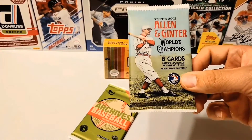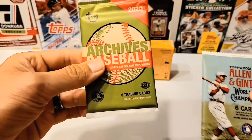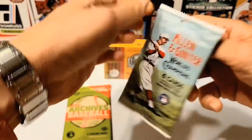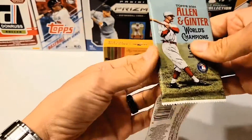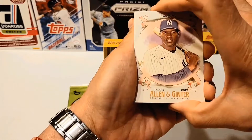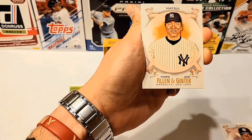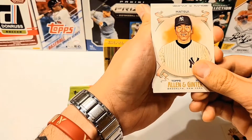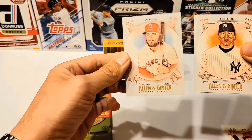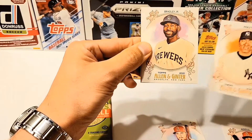All right, first up we got Allen and Ginter 2021. I don't think it's a hobby, but they came together. This one's a hobby pack right here, this other one I think is just a retail pack. We'll find out regardless of what's in it. Never had one open that way before. So we got Estevan Florial, rookie — very nice. Joe Adele, rookie — nice as well. We got Hideki Matsui. And then, we got something back here. Let's go from the back — we got Jared Walsh. And we got something else — I don't know what that is.